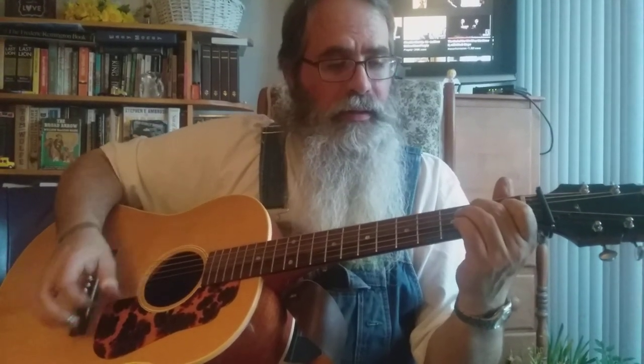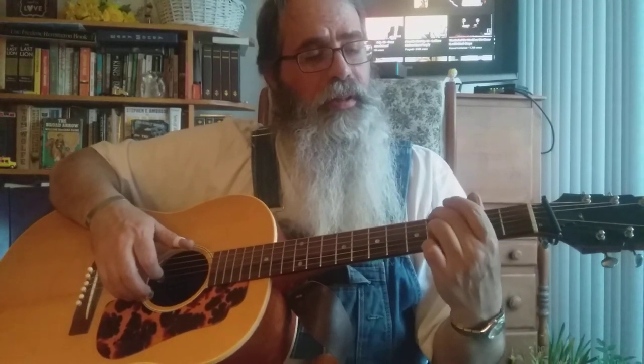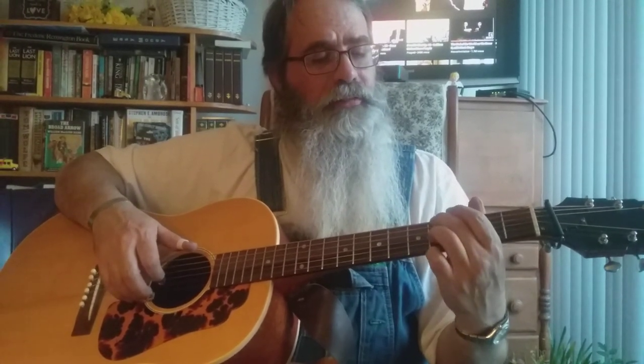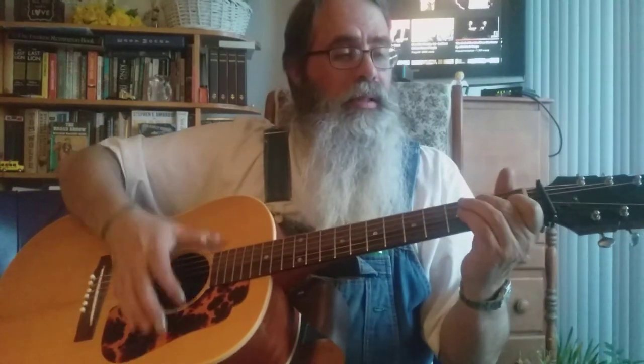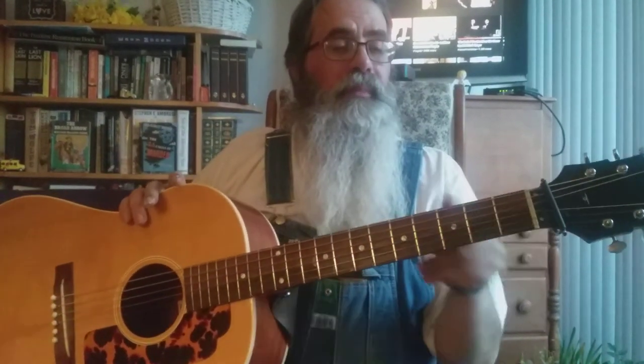That last lick — you're splitting from the sixth string to the third string on the fourth fret, and then you play. Pretty simple, they're double steps. That's most of it, so learn from there.